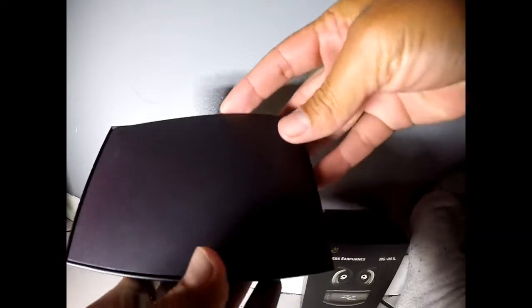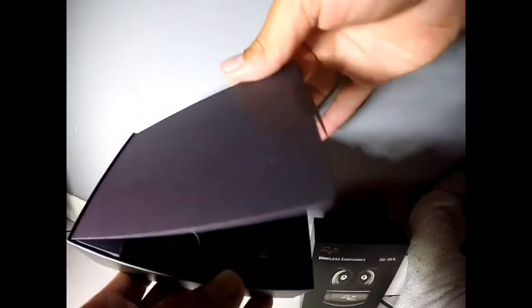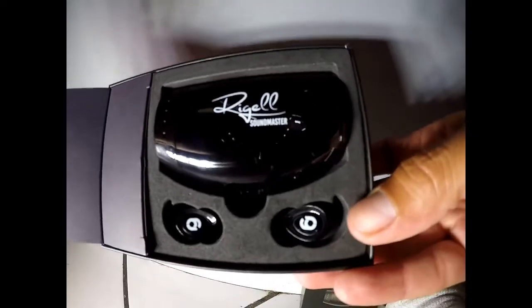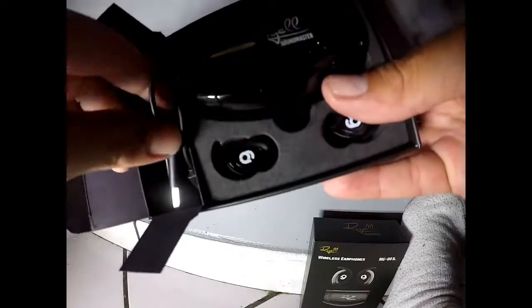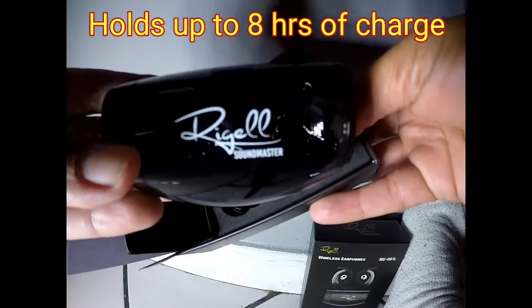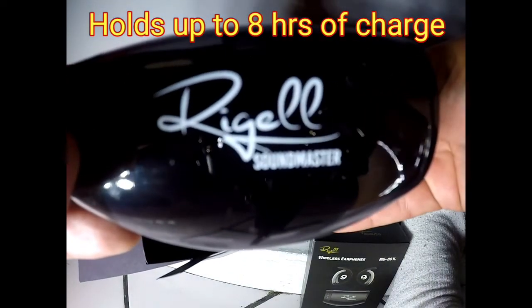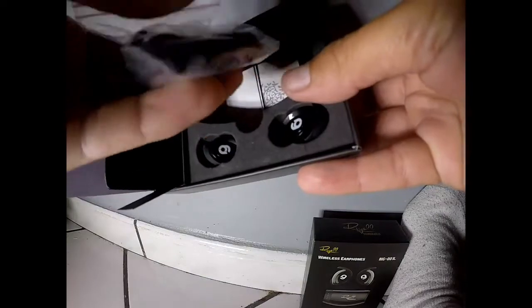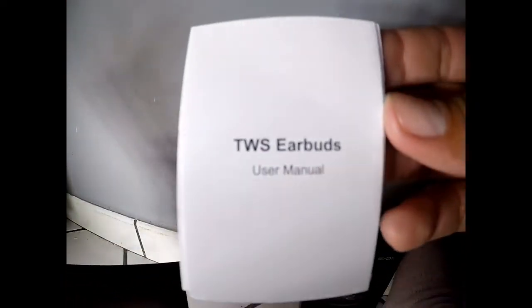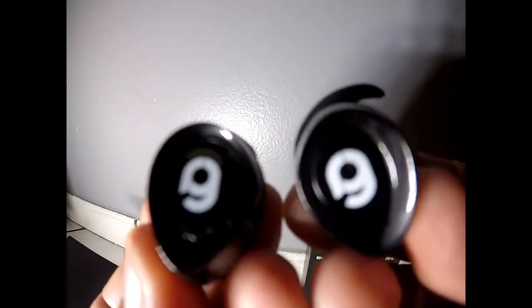They come in this nice box. Let's take a look inside. Here on the left side, a little compartment where we'll find the USB cable. Here's a charging base, goes up to eight hours of charge. We have some earhooks, a user manual and the actual earphones.